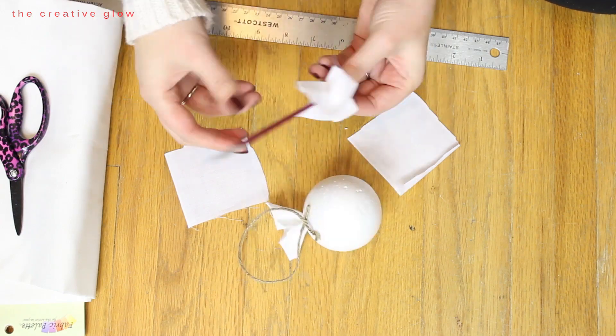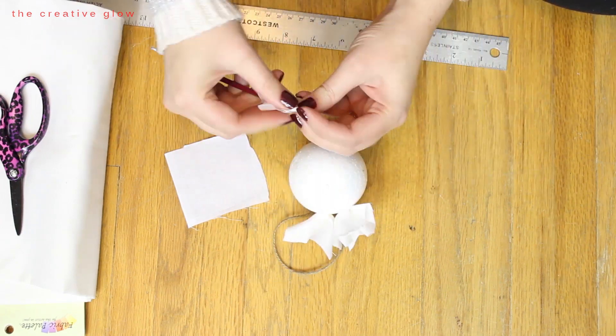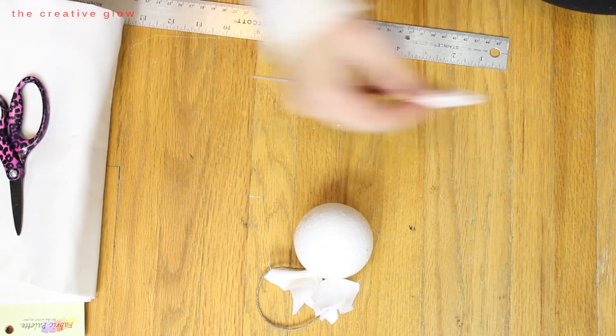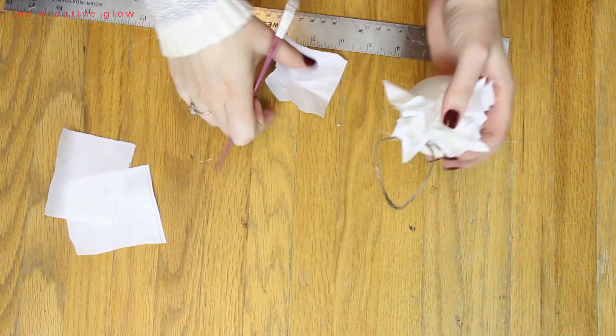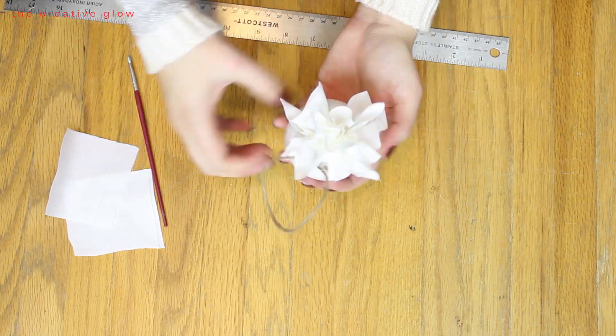Poke several holes across the ball and stuff a piece of fabric into each hole. Then go around each hole to see which spaces need more fabric — if you get a bare spot just add a piece there. Do that to the entire ball until it's really nice and full, and then there's just one final step after that.